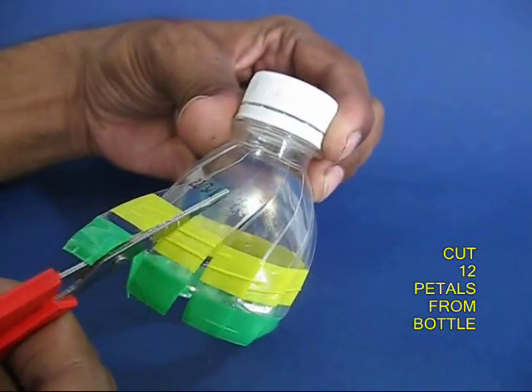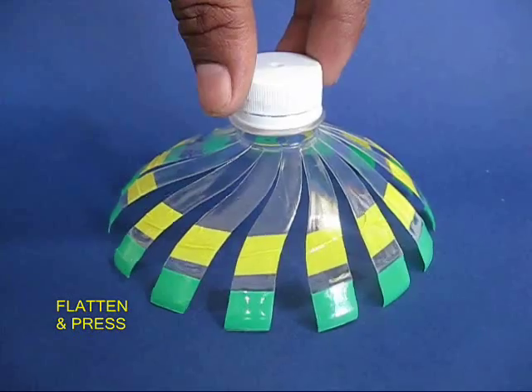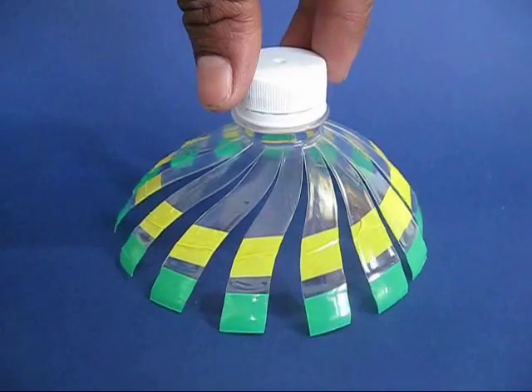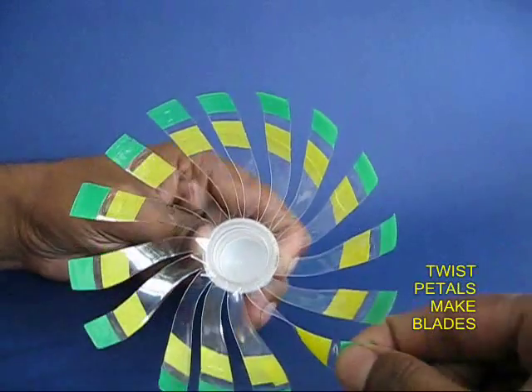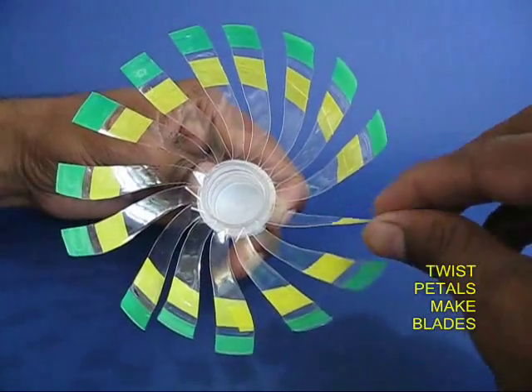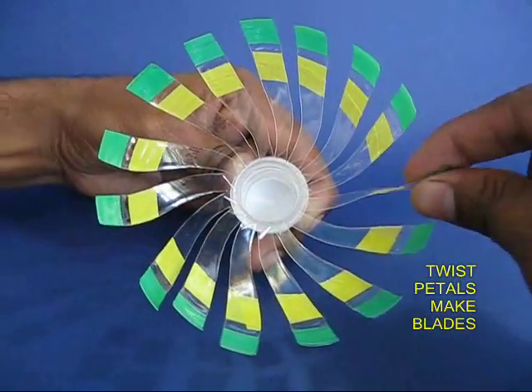Cut the bottle about 15 centimeters from the top and then cut 12 petals. Decorate them with tape and then press them and flatten them. Then take each individual petal and twist it to transform it into a curved blade.